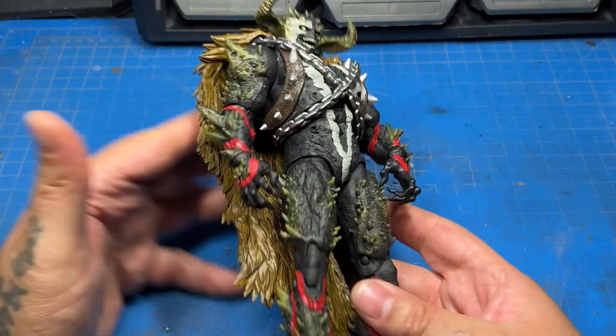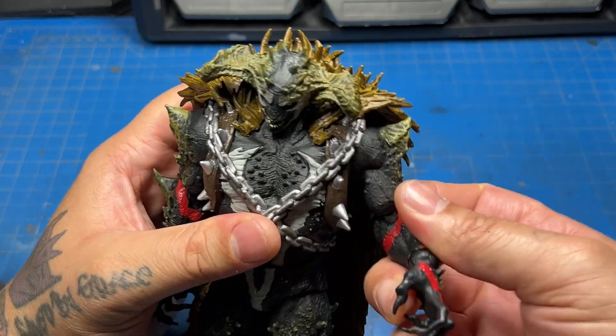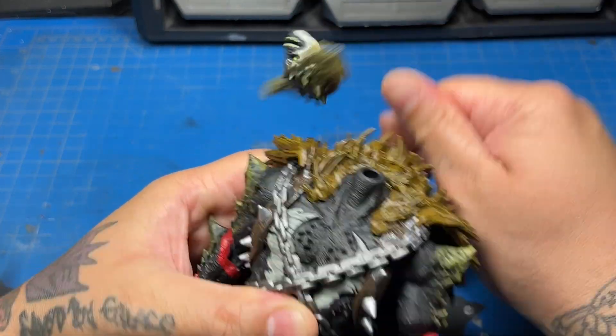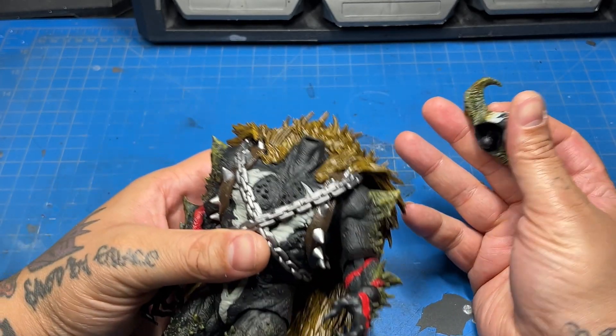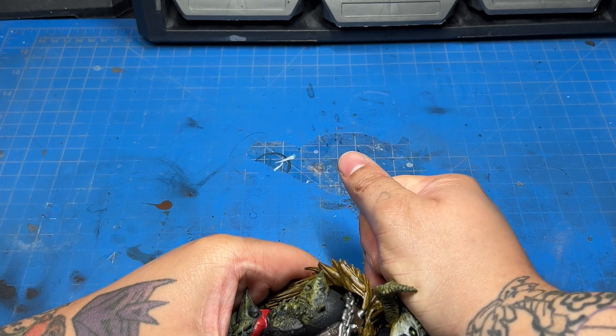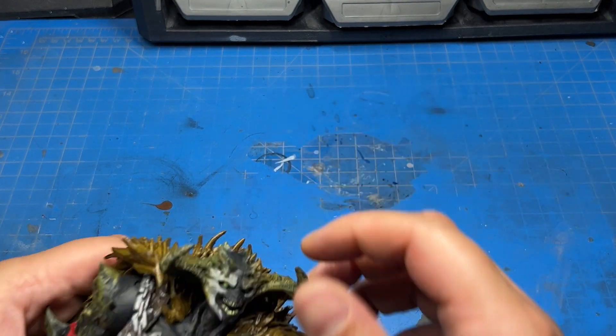Yeah, this is a good-looking figure. Articulation on the head is pretty solid. The head literally comes all the way off the body — didn't even know it did that, it's my first time popping it off. Try to pop it back on... the spikes, though — the spikes, they hurt.